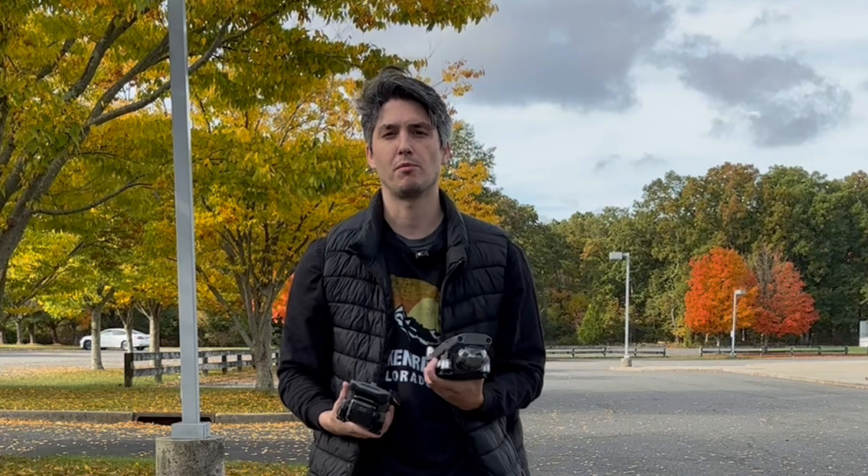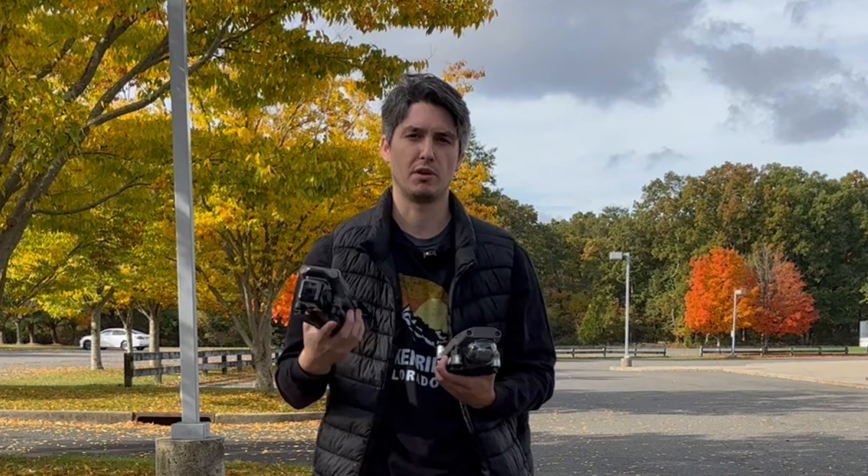First we're going to put the Mavic 2 Enterprise Advanced in the air, we're going to test out its zoom camera and its thermal camera, and then we're going to do the exact same thing with the Mavic 3 Thermal. Once we're done we're going to go back to the office and compare the other differences such as the gimbal locks, the controllers, and much more.